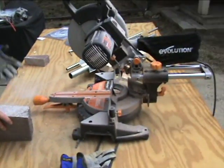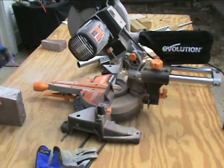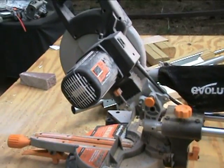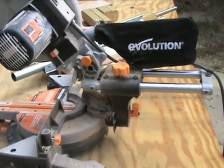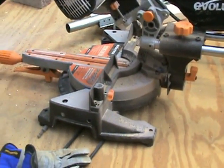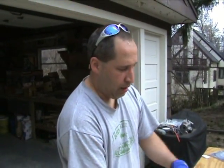Overall this is a great saw — it really cuts all types of different material. You can bring this to the job site whether you need to cut stone or anything else. We were so impressed by the Rage circular saw that we wanted to try the Rage 3, and it does everything: bevel cuts, miter cuts — the motor doesn't slow down at all.